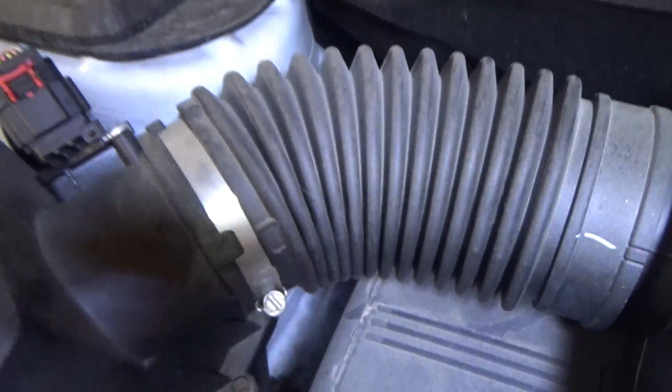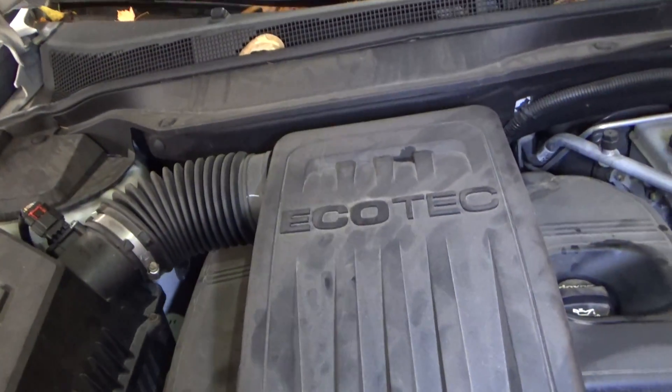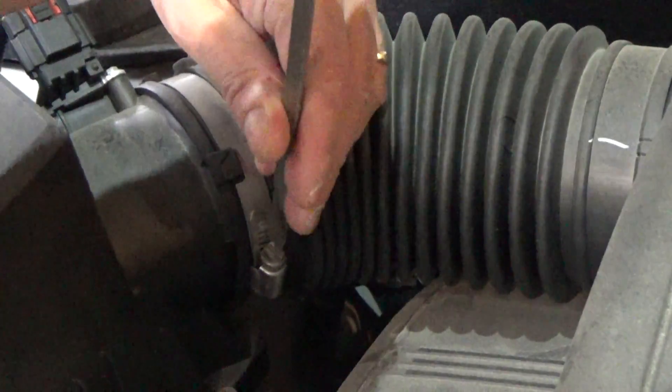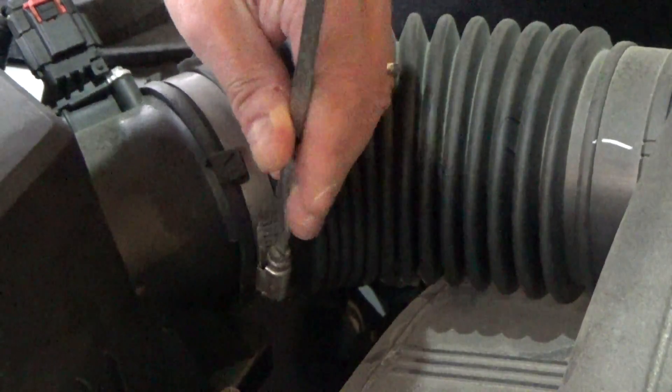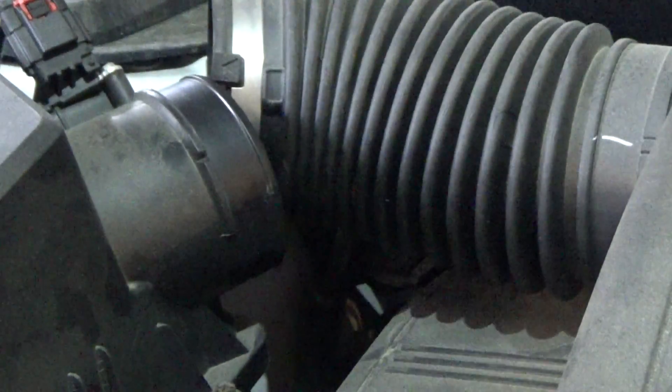We've got a clamp to loosen down here on the intake, and we've got a clamp to loosen right there, and we've got this tube to remove here, and this thing should pop right off for us. Let me grab some screwdrivers. We'll start with the easy one here to film — just loosen it up. It's not necessary to take the whole thing off; we just need to make sure that this is going to slip off.